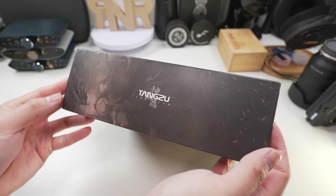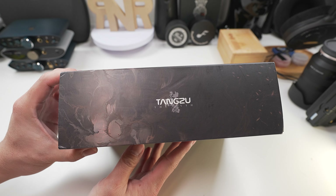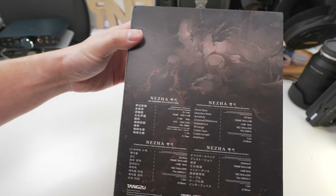An IEM based on a Chinese god — I can safely say the expectation is as high as the heavens. Hello and thank you for clicking on this video where I'll be sharing my experience on the Tangzu Nezha, which is a 6BA 1EST driver IEM coming in at $399 US dollars. This is currently the IEM below their flagship, the Swanwu Gate, and I'm still waiting for Tangzu to bring in the magic like they did with their planar set, so I'm very curious to hear what they did with the Nezha.